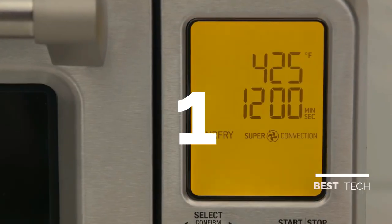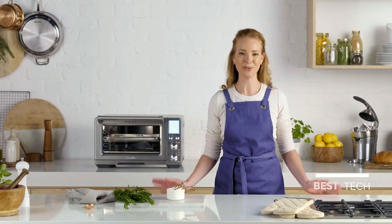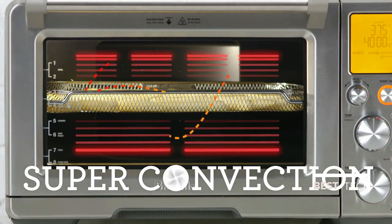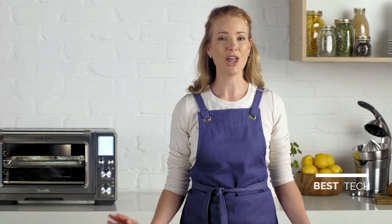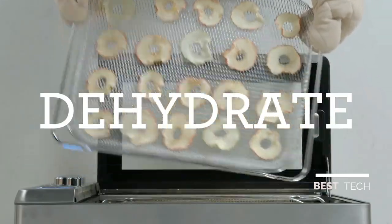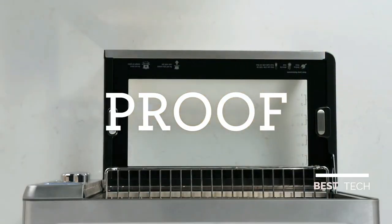The Breville Smart Oven Air with Super Convection is a real superhero. The power of Super Convection generates extreme air circulation for fast and even cooking. It reduces cooking time by 30% and makes techniques like air frying, dehydrating, roasting, or proofing super simple.